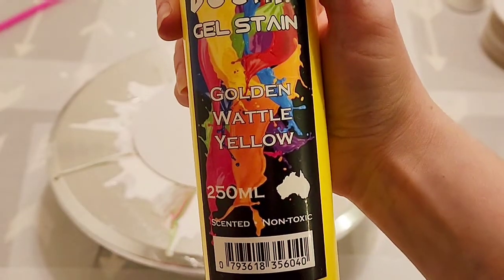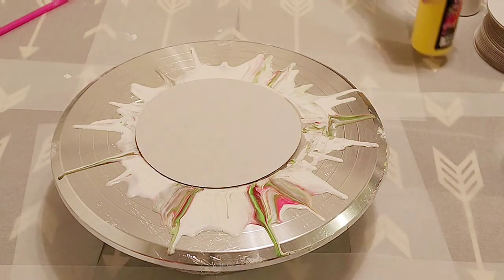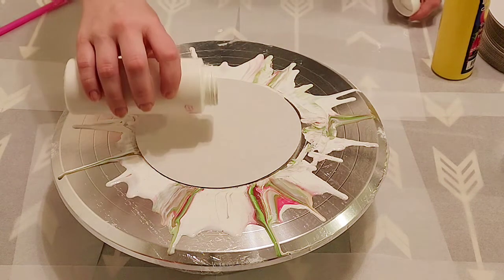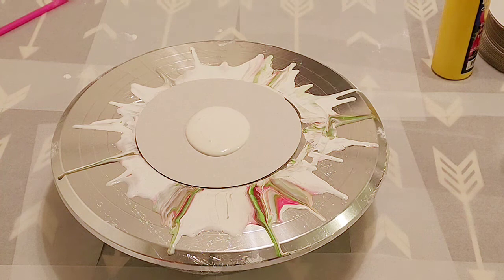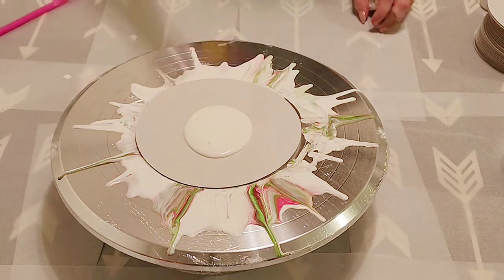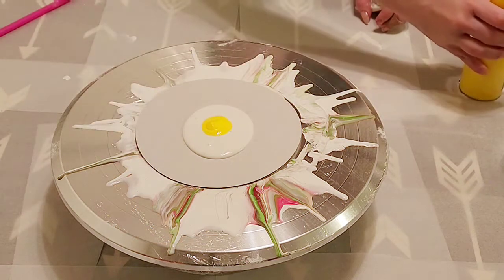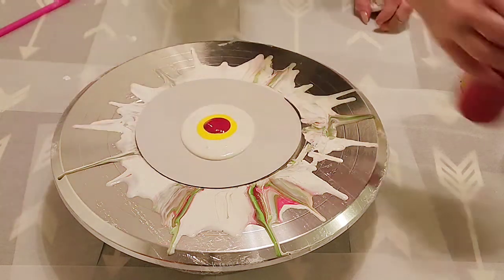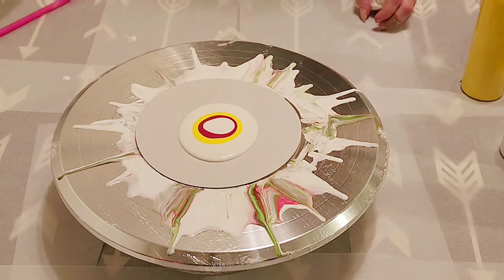Let's try subbing out the green for this yellow color — it is Golden Wattle Yellow. Let's see if this works. That's the ColorPlace Satin Exterior House Paint. We're also just going to do one layer of each of these. I'll do yellow first, because I do want the paint to come out predominantly pink. And then the cell activator.